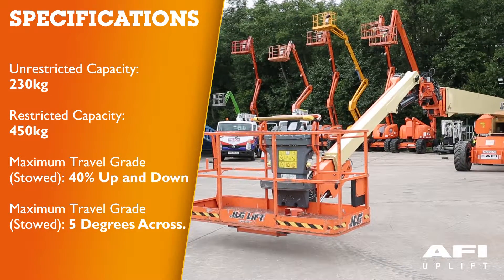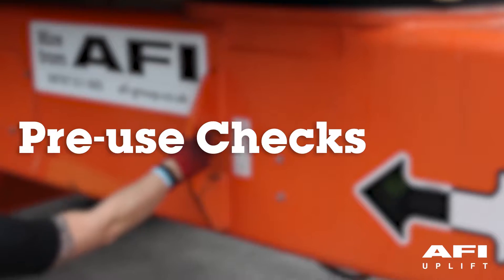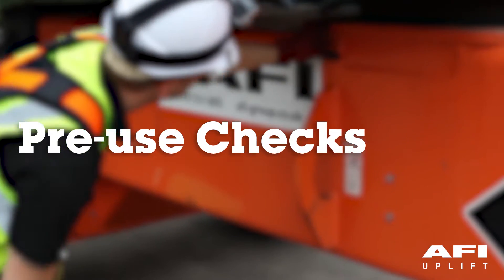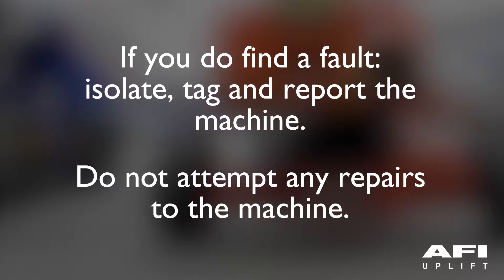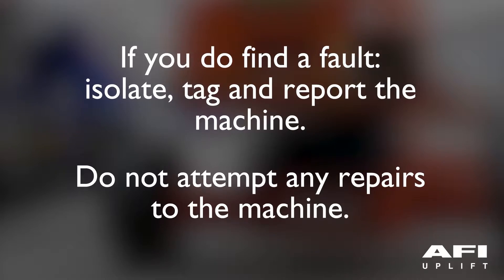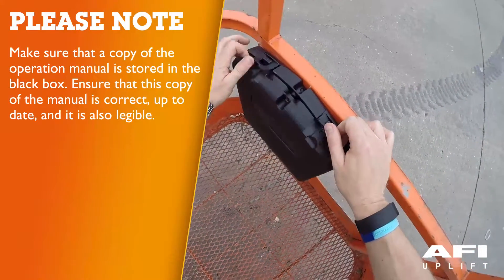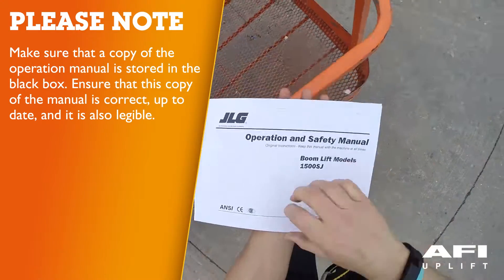Before operating the machine you must carry out a pre-start inspection as identified in the operator's manual. If you do find a fault, isolate, tag and report the machine. Do not attempt any repairs to the machine. Make sure the copy of the operation and safety manual is located in the black box and it is legible.